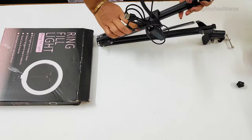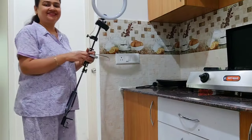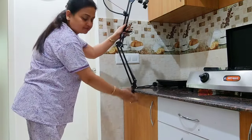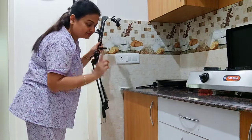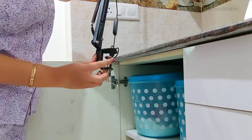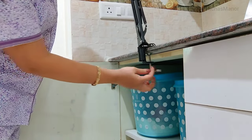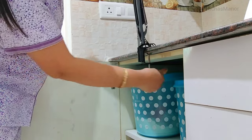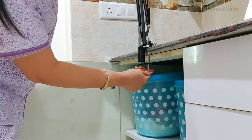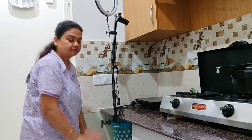Ring light के बीच में भी जगह है, वहाँ पर भी mobile holder लगा सकते हैं। अब इसको cooking video की shooting के हिसाब से slab पे लगाते हैं। अगर इस तरफ लगाएंगे तो door नहीं खुलेगा और cooking के समय सामान निकालने में बहुत दिक्कत आएगी। इसलिए door को open करके उसके बाद slab पर attach किया। नीचे एक पतली rod को घुमाने पर यह बहुत अच्छे से tight हो गया।